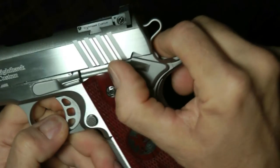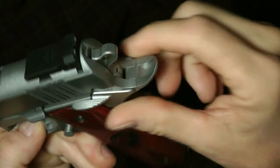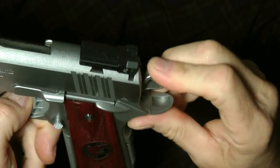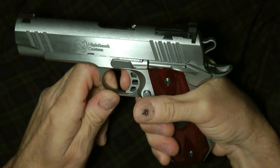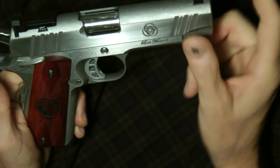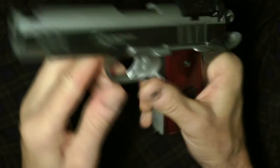All of the 1911s will have a slide safety. This pulls up and locks so you can't fire it. Some will have dual slide safeties. The beaver tail allows the hammer to come back down so it doesn't hurt your hand. They are all single-action, but they have phenomenal triggers. They come in stainless steel — this particular one is polished stainless steel — as well as carbon steel, and many different types.